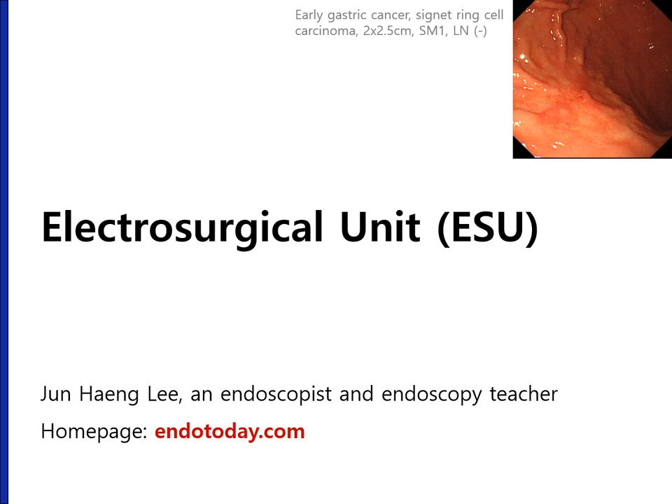Today, I'd like to talk about electrosurgical unit (ESU) for therapeutic endoscopy. I'm Junhaeng Lee, a Korean endoscopist and also an endoscopy teacher. I'm running an internet site dedicated for endoscopy learning, endotoday.com.